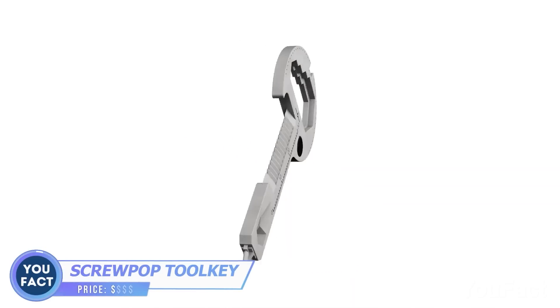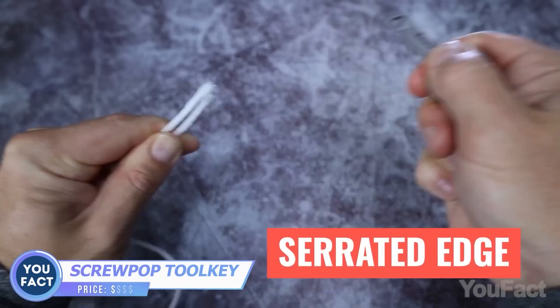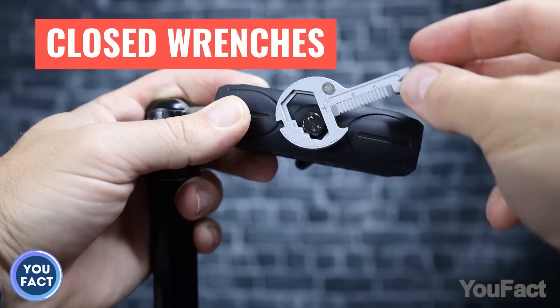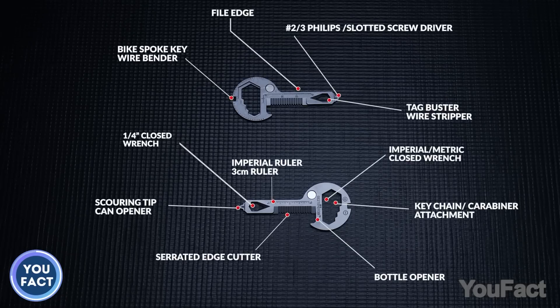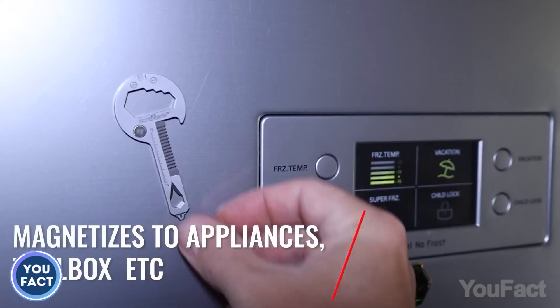Watch out! This key won't open the door, but it'll help you with all kinds of fixes on the go. Whether you need to cut something, tighten the bolt, or smooth the surface, you can do that with this tool. It might be handy when measuring angles too. On the whole, the key combines 15 tools within a tiny, compact body. That's why I recommend you throw this thing into your wallet or keep it on any metal surface nearby.